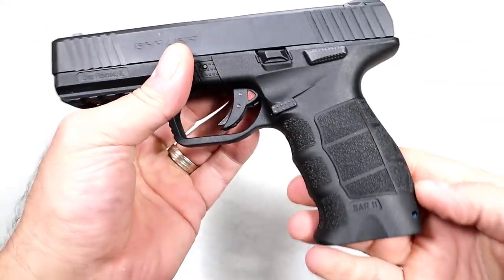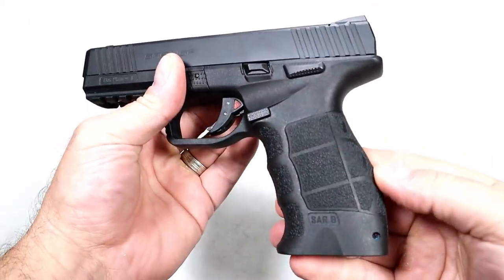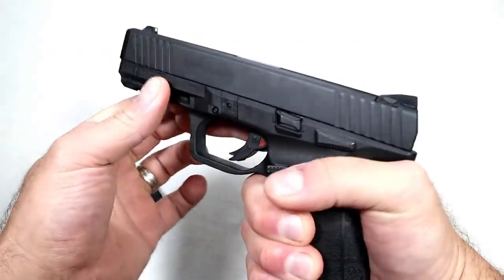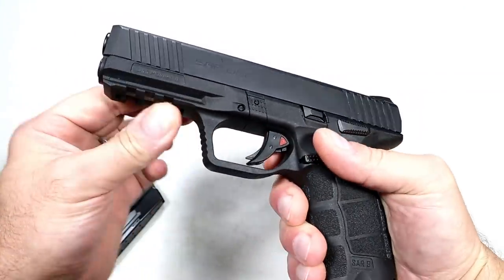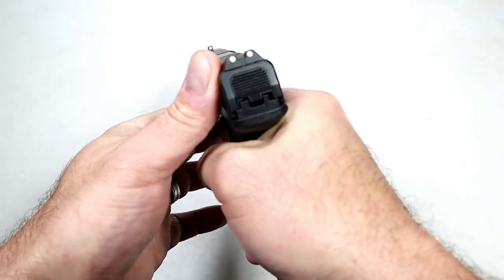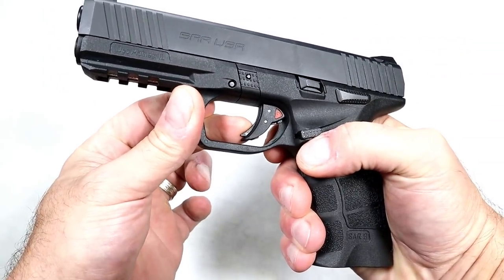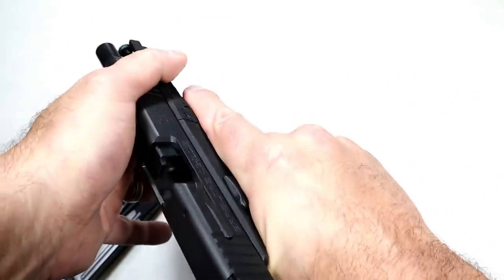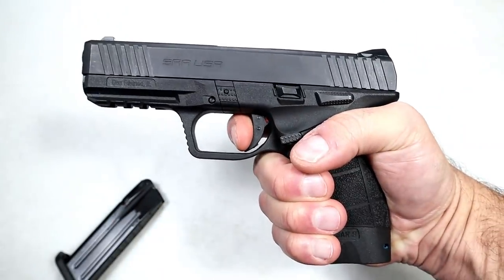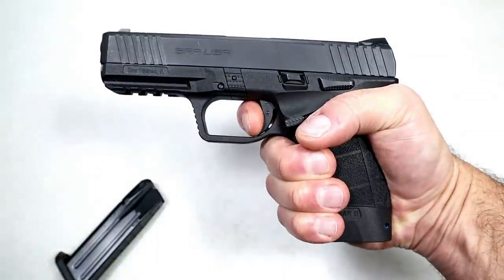It's a full-size handgun that comes with 17-round mags. The grip is very much modeled after an HK — it has additional grip panels and back straps for a nice ergonomic feel. It has a 4.4-inch barrel, a full Picatinny rail, front serrations, three-dot metal sights, and a trigger I'm measuring right at five and a half pounds — a very nice trigger pull. It's an extremely accurate handgun.